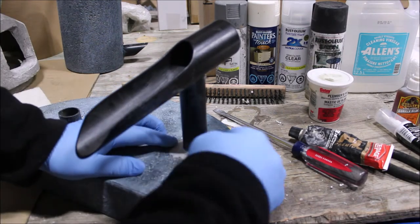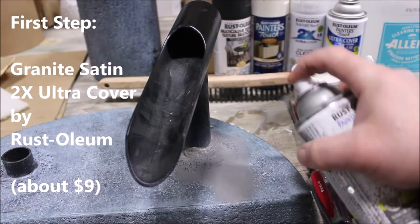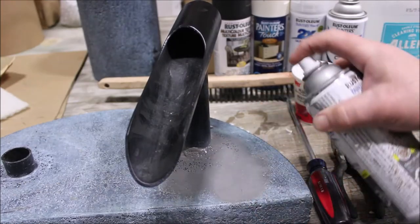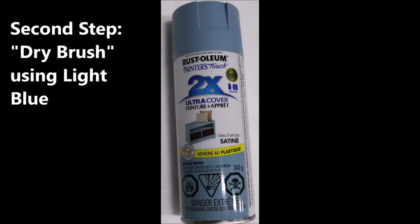We've had great success with the Rust-Oleum brand 2X Ultra Cover — it's available in a wide range of colors and it's both a primer and a base coat. A thin coat of our gray base coat will be followed by a light blue using our dry brush process.